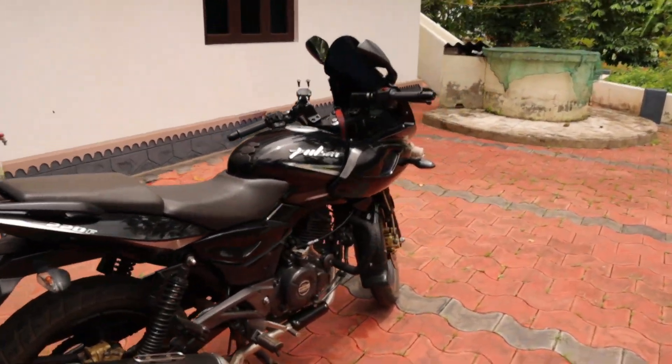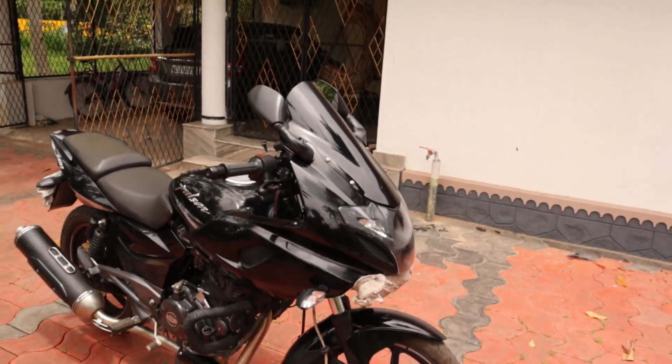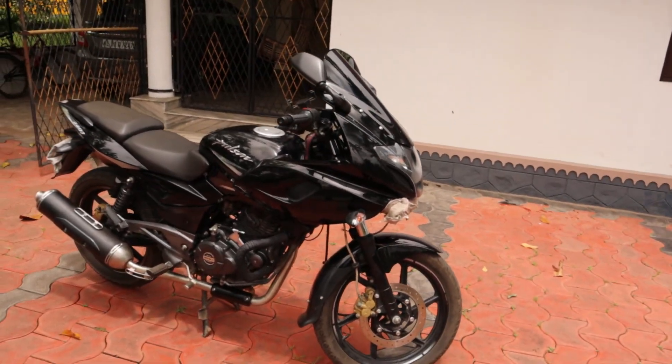Hi guys, I am here with this bike. It's a BS4-18 model. This is the Pulsar T20F.